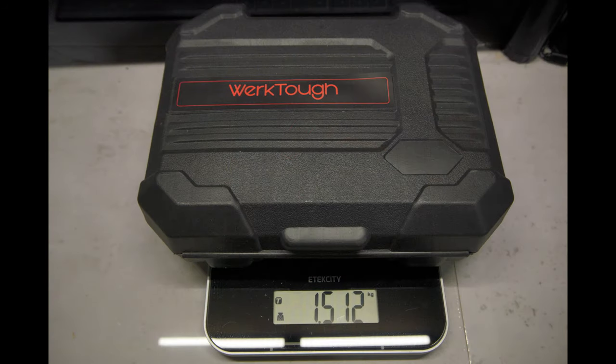Everything all together, including the screwdriver, the attachments, the drill bits, the charger, the charging cable, instructions, and case, weigh a grand total of 1,512 grams.